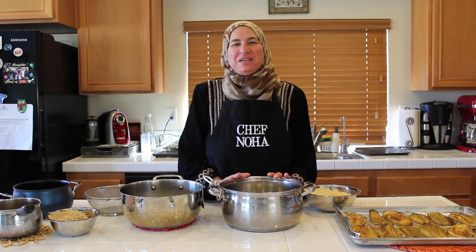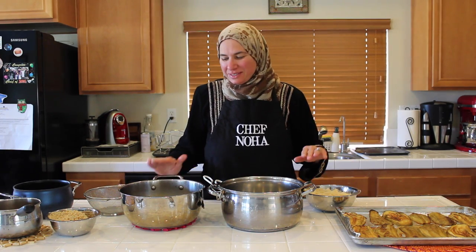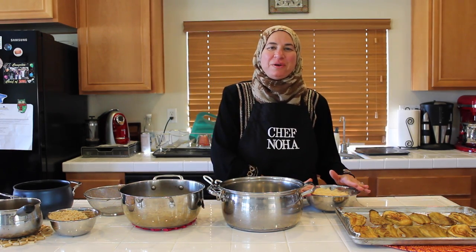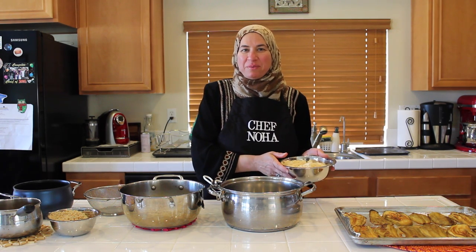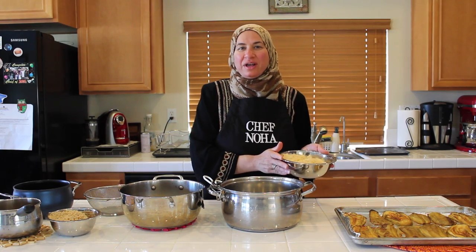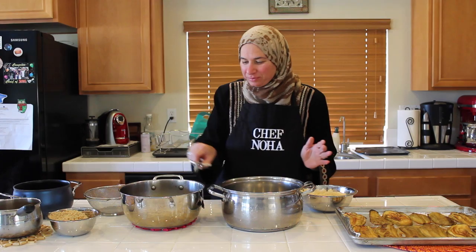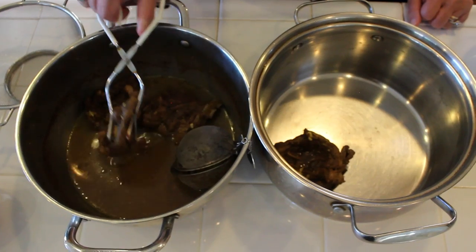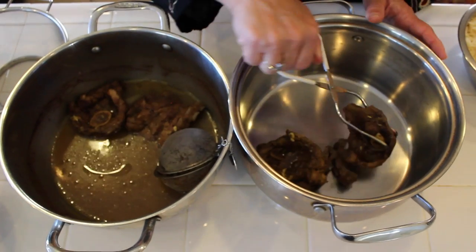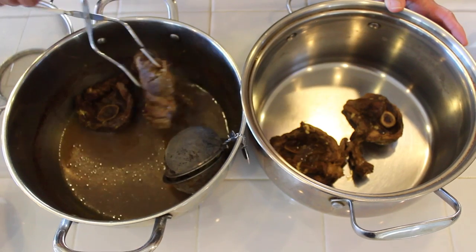Ma'loobah is made of layers. Our eggplant is ready, our meat is ready, and I already prepared the rice — I soaked the rice in warm water with a pinch of salt for 30 minutes, washed it very well, and drained the water. Now we'll start with the layers. First, we'll place the meat. You can use any part of the lamb; today I am using the leg of lamb.